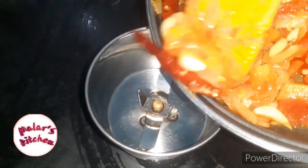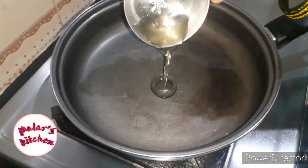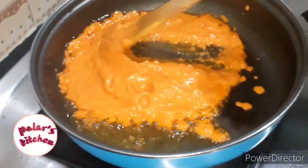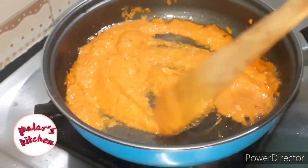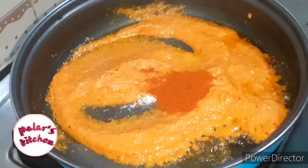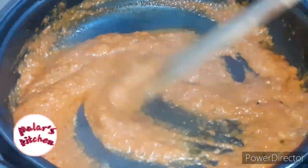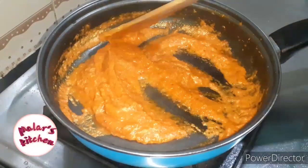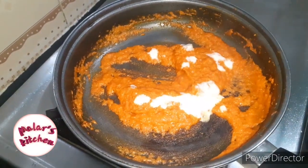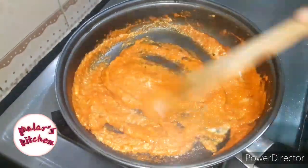Mix in a pan. Add 2 teaspoons of fresh cream on medium flame.